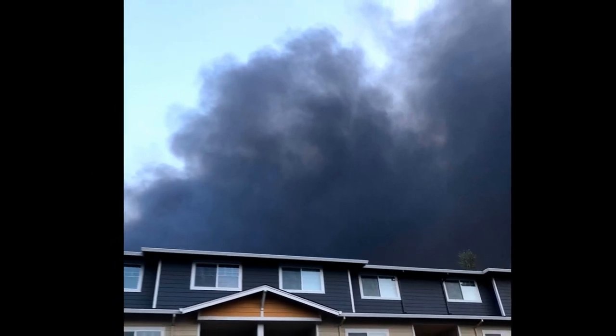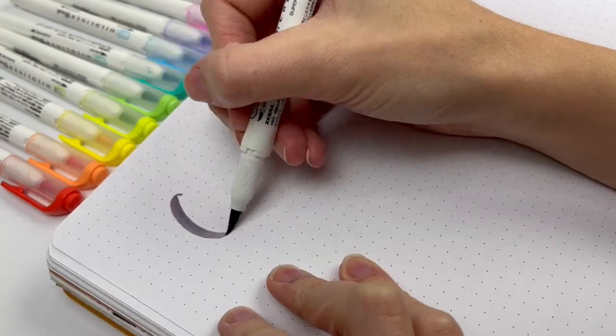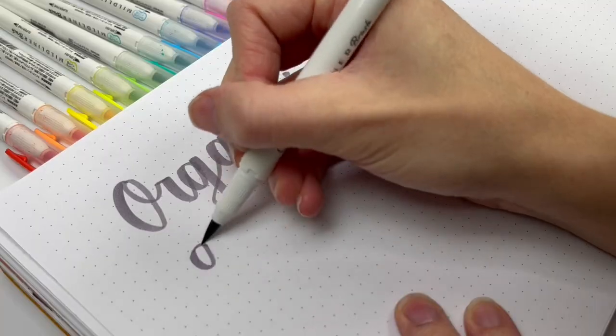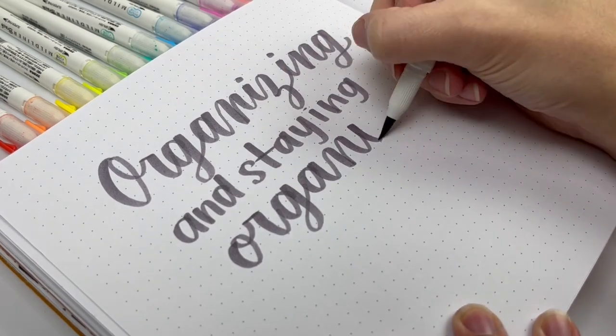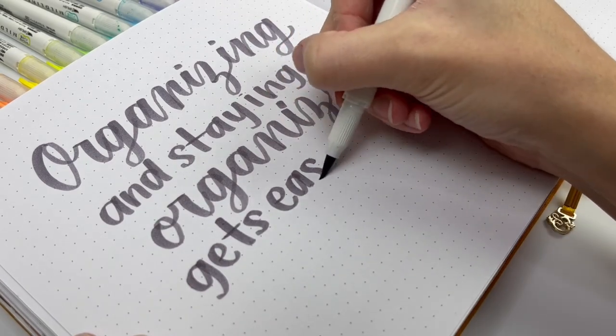Everything else was just stuff. We were one of the lucky ones that got to go back home with no fire damage, but this sent me down a path towards minimalism and highly simplifying. I've learned that no amount of organizing or expensive storage bins will solve your problems if you have too much stuff. Organizing and staying organized gets easier when it is highly simplified.